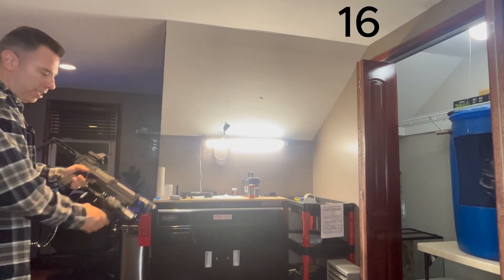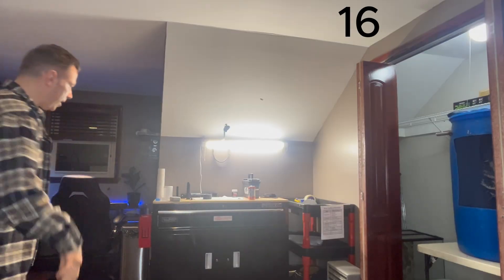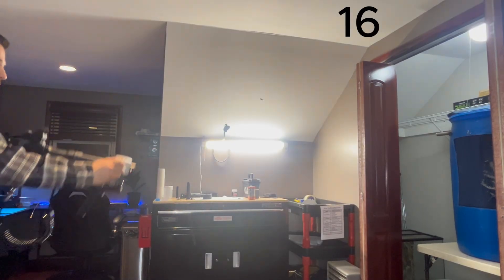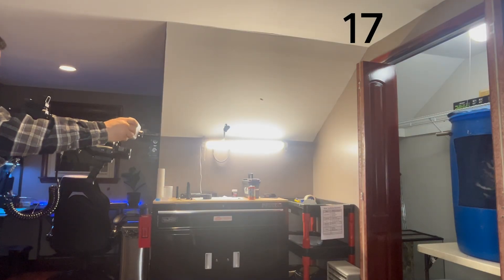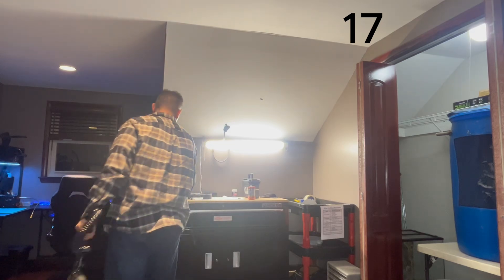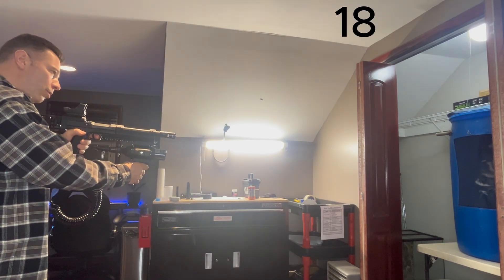Eight shots — that's mag two done. Third mag, first shot: 432 feet per second. 432 for mag three.